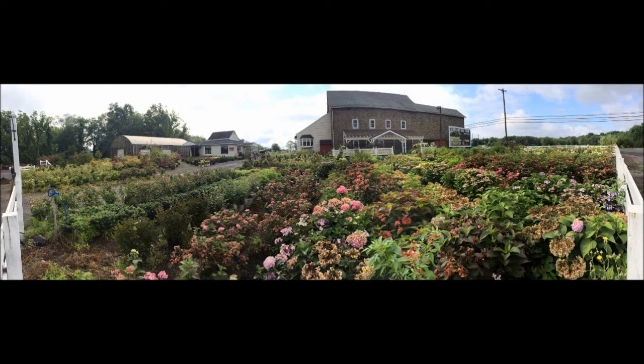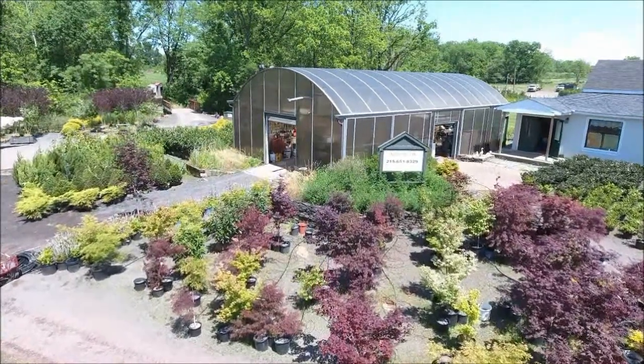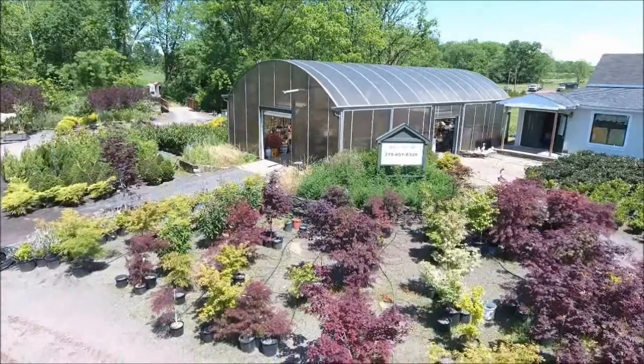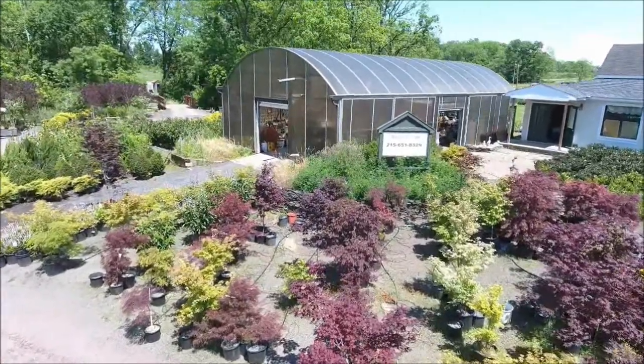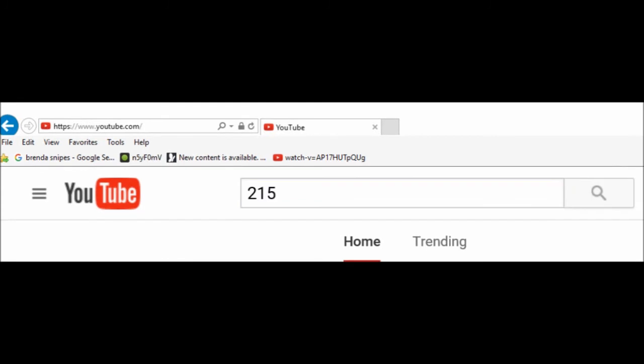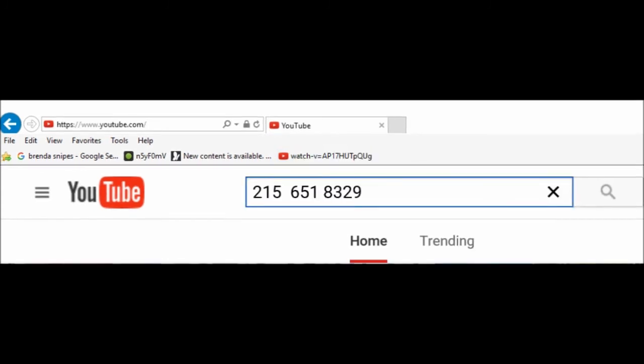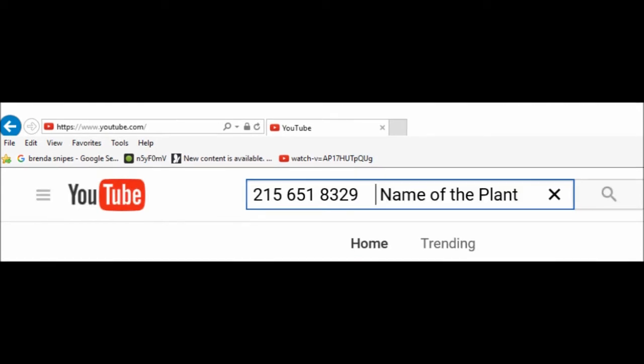If you are interested in buying some trees from us and you do not see the tree you're looking for, there's an easy way to see if we have it. Go to YouTube and search by entering our telephone number — 215-651-8329 — and then the name of the plant you're looking for. If we have it, the YouTube video of it will come up and you can see what we have.